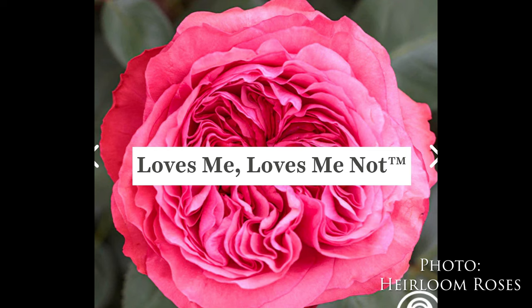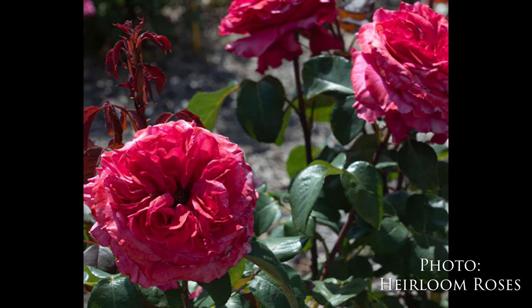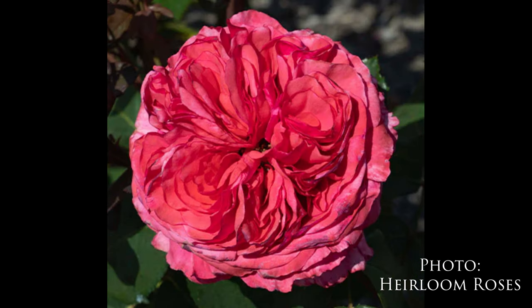Look at that color on that rose! Heirloom says Loves Me Loves Me Not is a beautiful Mayan rose featuring deep rose pink cupped flowers measuring almost six inches in diameter with over 200 plus petals per blossom. We love her strong fragrance of lilac, gardenia, and fruit. Loves Me Loves Me Not is a great cutting rose and perfect for pots. With a compact growth habit, it's a lovely addition for the front of any garden bed or on a patio or porch.